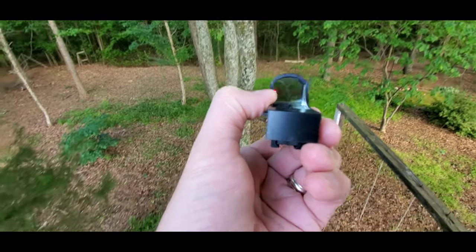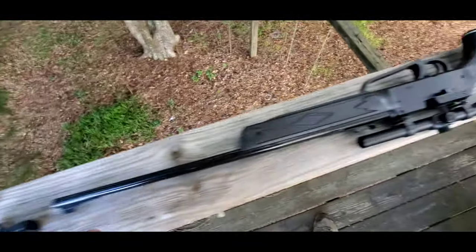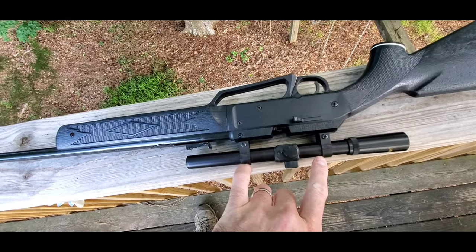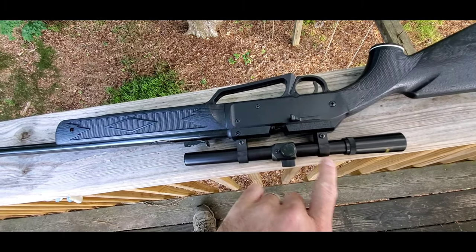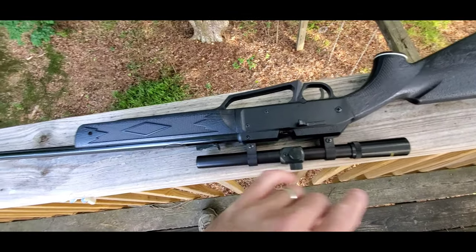I'm just going to pause this while I undo the screws. I'm just undoing these two screws here — that takes the scope rings off. These are the scope rings; this is a scope ring, that's a scope ring. This is the scope. So I'm just going to take these off and slide this out.